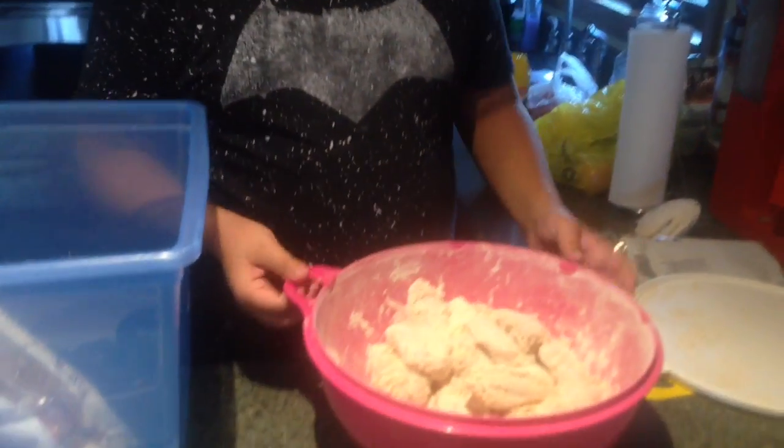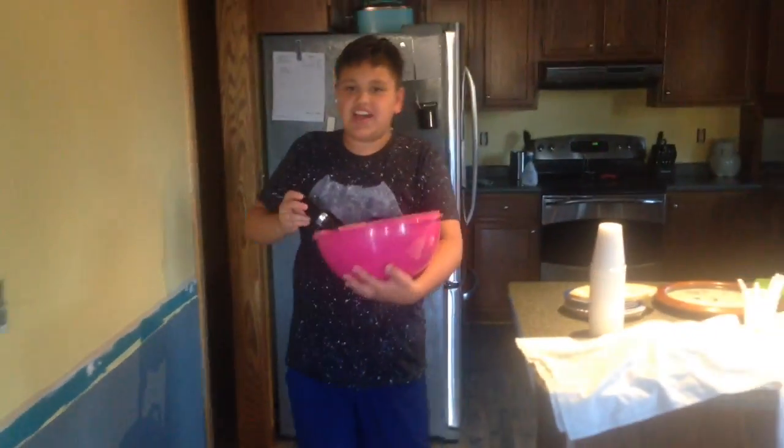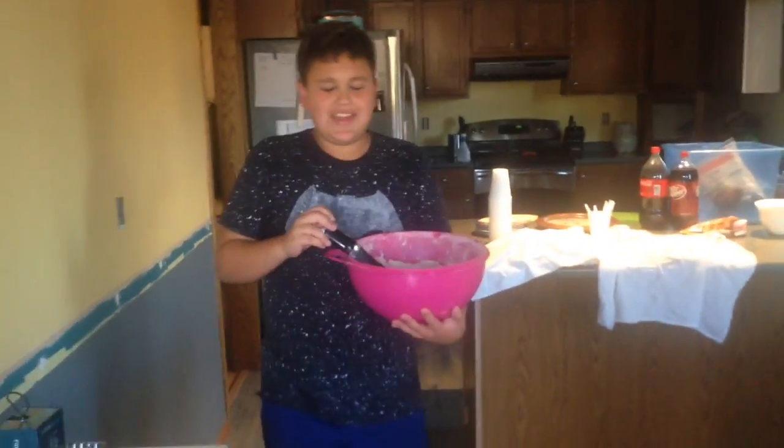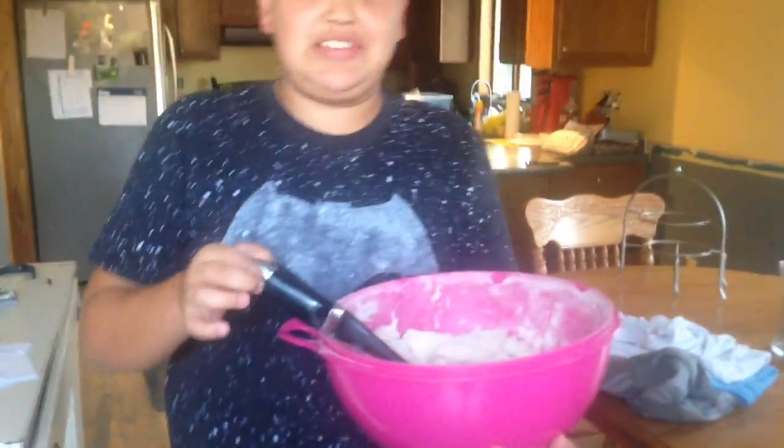Let's go out to the fryer now. Grab the spoon — gotta have a big spoon too. And I just got out of football, shout out to the NFL for how people take those ice baths. I just took an ice bath for my feet and I was almost crying. Heads up.